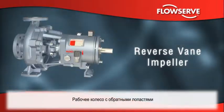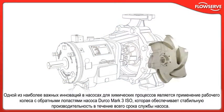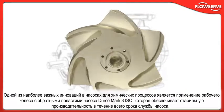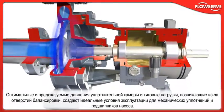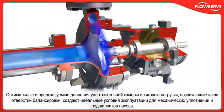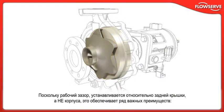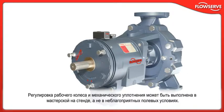Among the most important innovations in chemical process pumps, the Durco Mark III ISO reverse vane impeller offers repeatable performance throughout the life of the pump. Optimal, predictable seal chamber pressures and thrust loads resulting from balance holes provide ideal operating conditions for mechanical seals and pump bearings. With the critical running clearance set off the rear cover and not the casing, several advantages are gained. Impeller and mechanical seal settings can be made in the shop, on the bench, instead of under adverse field conditions.